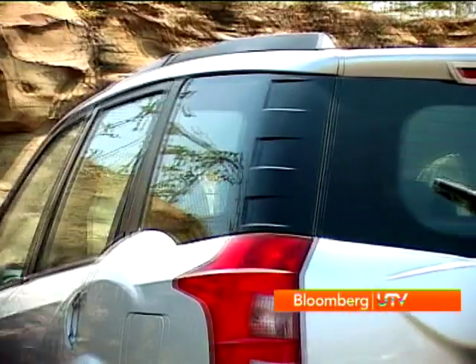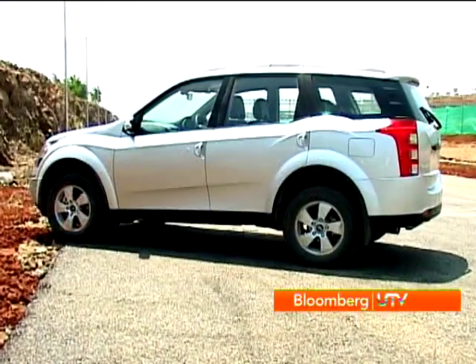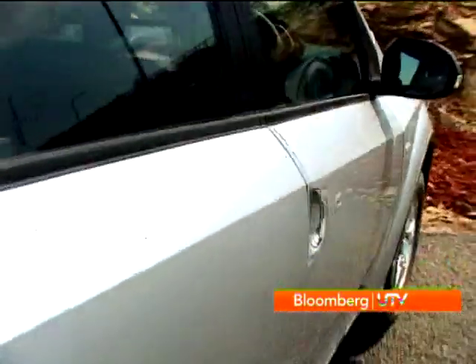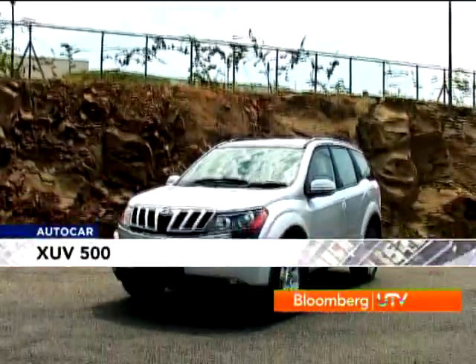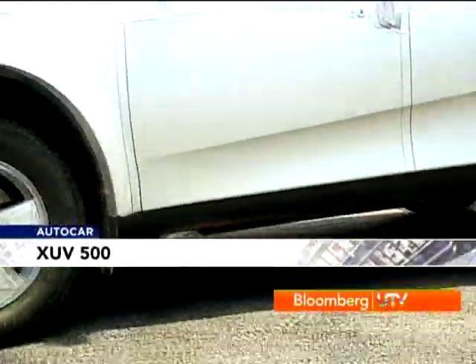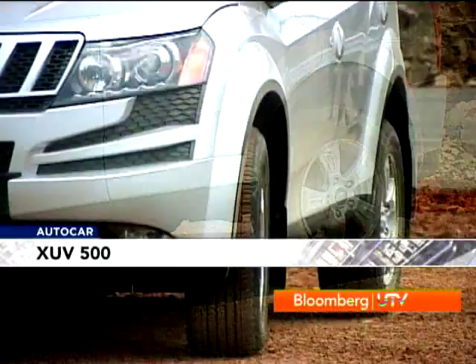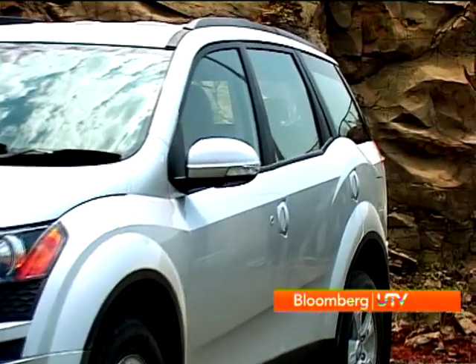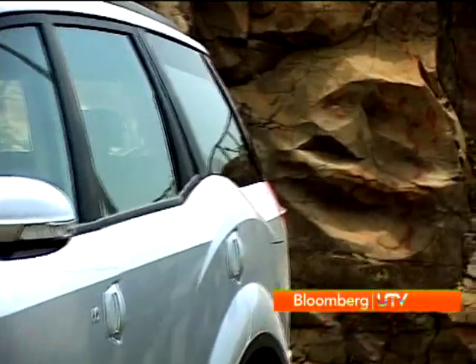The side profile is less animal — with its three almost equal glass areas it makes it a little more MUV than SUV. But there are really large bulging circular portions above the wheel arches that are there to remind you that this is all muscle. They end up making the 235/65 R17 tires look a little puny. The waistline has a crease that runs from the front to the rear, broken by a circular crease over the rear wheel arch.